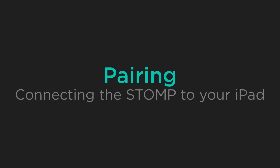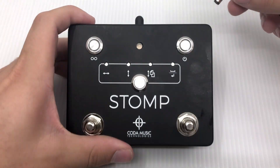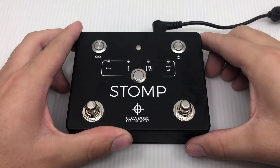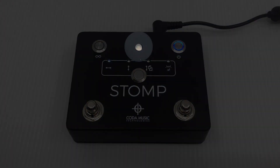Pairing the stomp pedal with your device is a quick and simple process. First, you will need to make sure that the stomp is powered. Once it is, press the power button on the top right of the stomp. Notice that the LED status indicator will periodically blink, indicating that the stomp is not yet paired with the device.